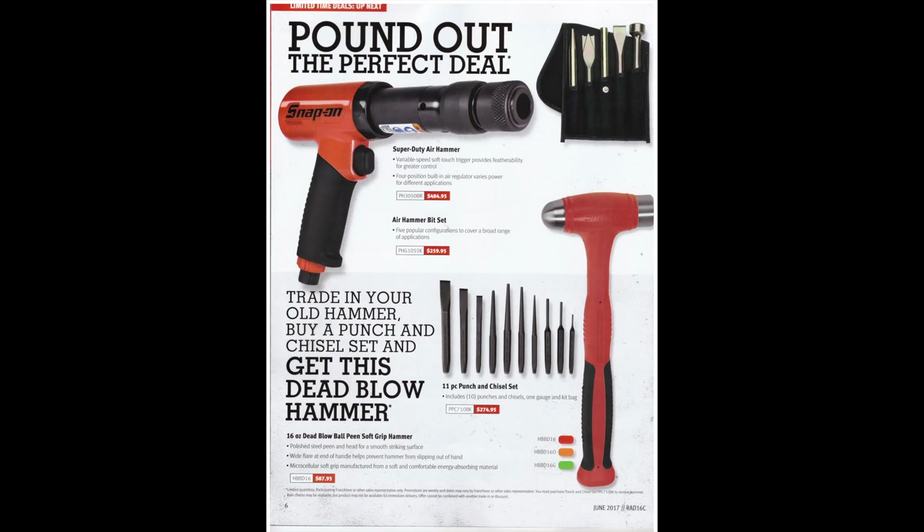They've got an air hammer and a chisel set, but unfortunately they don't include the chisel set with the air hammer. I would look at something from IR — probably a lot cheaper and better. They've also got a 16-ounce dead blow ball peen soft grip hammer. They're nice enough, but the little metal heads get loose over time. 16 ounce probably isn't quite enough for most stuff. If you want a dead blow hammer, look up Trusty Cook — they build dead blow hammers for Matco and a bunch of other companies, probably a cheaper route. And then an 11-piece punch and chisel set — I'd just go to Princess Auto or Harbor Freight and pick one up there, because they get beat up and they're kind of a consumable item. I don't know if you want to spend close to 300 bucks on a punch and chisel set.